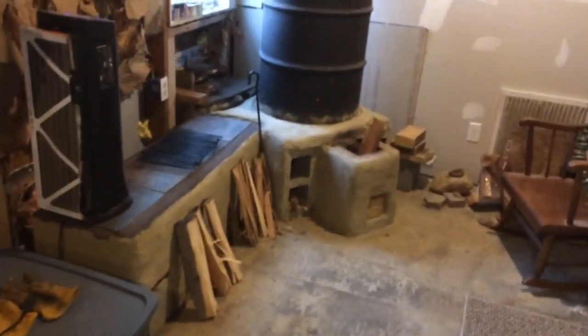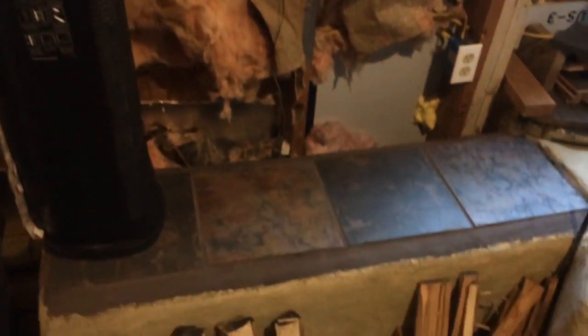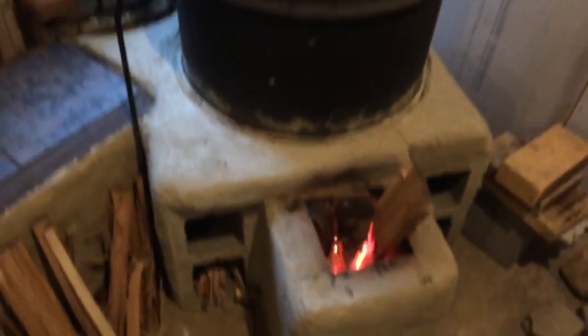Here is the final product. We're getting ready to make some deer jerky. Got some racks here — we're going to sit them on top and just use the heat. We ended up going with slate tile on top. Did about a one-inch coating around all the sides of it. I can just feel the heat radiating off of that — radiating off of there really hot.